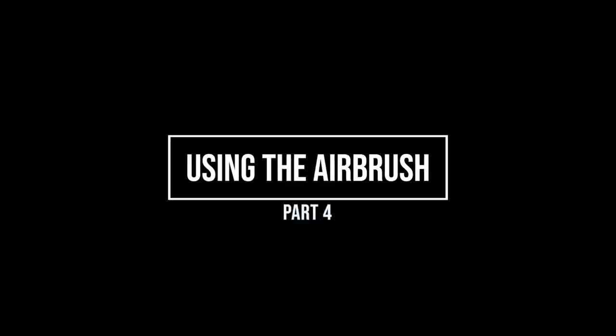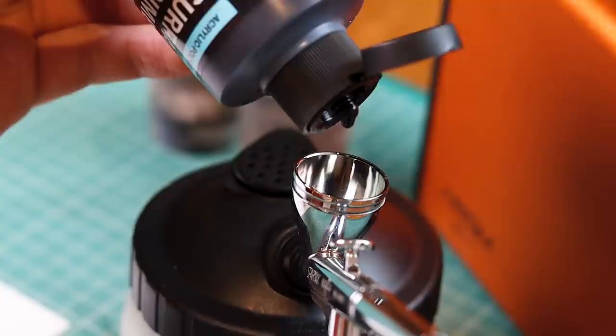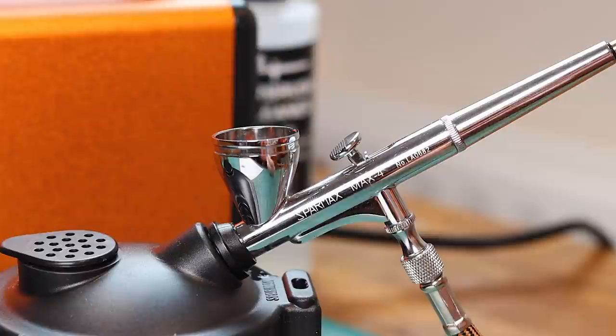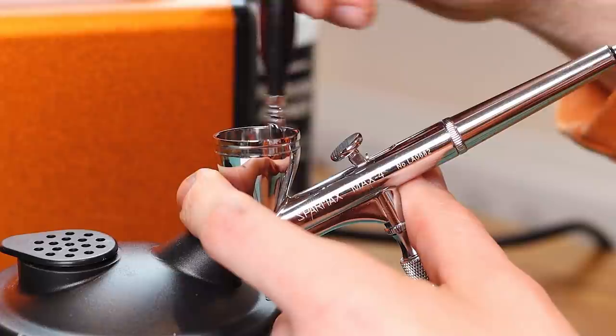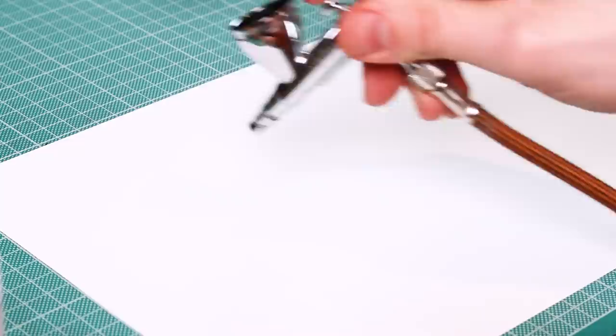Now the good stuff — part four: using the airbrush. To put any paint through it I always apply a couple of drops of thinner first. This lubricates the airbrush and lets it mix better. So here I have some Vallejo surface primer. The back of the thinner says two drops to ten drops of paint. I mix this in the cup on the airbrush, though plenty of people mix it in a separate cup and pour it in. Use a long bristled brush to stir, and make sure it is clean or it will block your airbrush. A handy tip: block the end of the airbrush, pull the trigger down and back — this creates back flow and helps mix the paint in the cup.